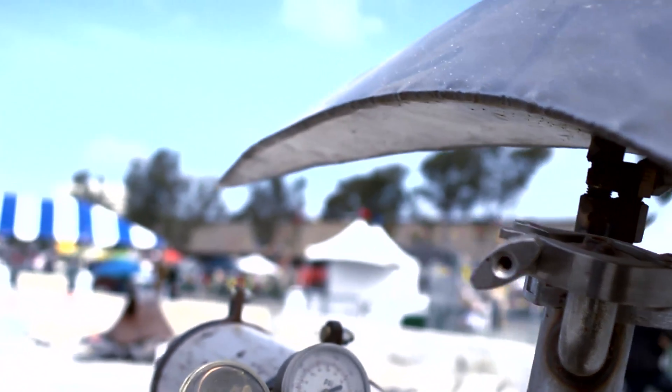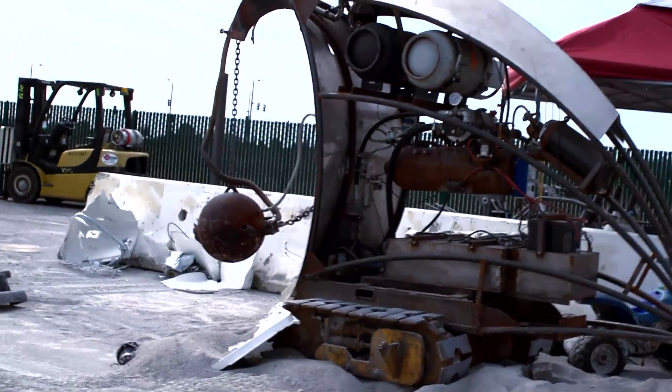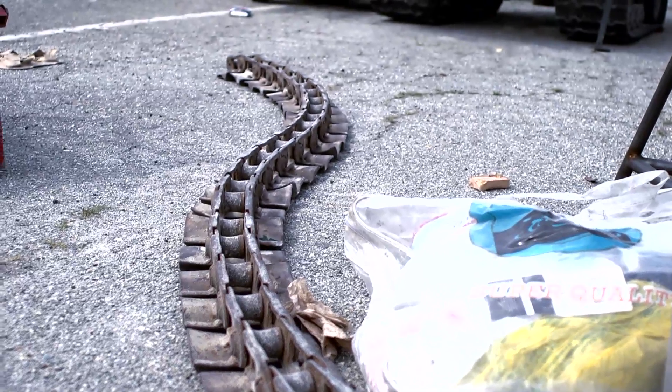I've been making fire sculptures for over 10 years, and about eight years ago I decided to figure out how to combine my RC car experience with my fire sculpture experience, and that's how the robots were born.